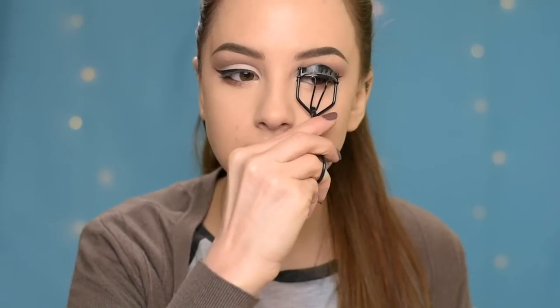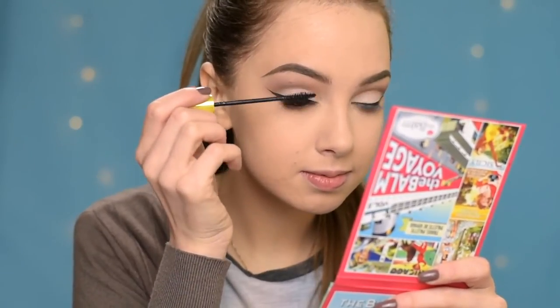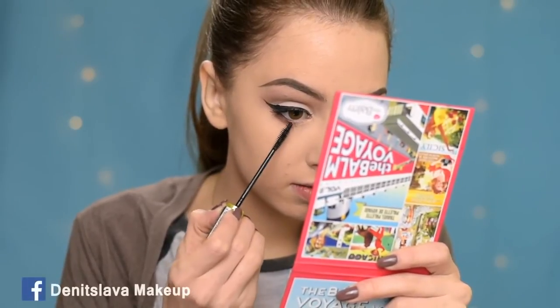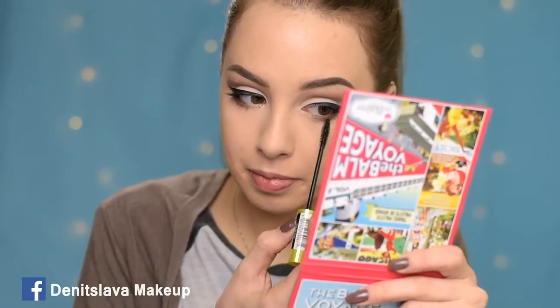Okay, so now it's time for lashes. The first thing I'm going to do is curl them — I'm going to apply some falsies today so we need some preparation for that. Next I'm going to apply some mascara; I'll be using the Rimmel Lash Accelerator, and I'm going to apply it also to the bottom lashes. I just applied some glue on my lashes and now I'm going to wait for it to get tacky.